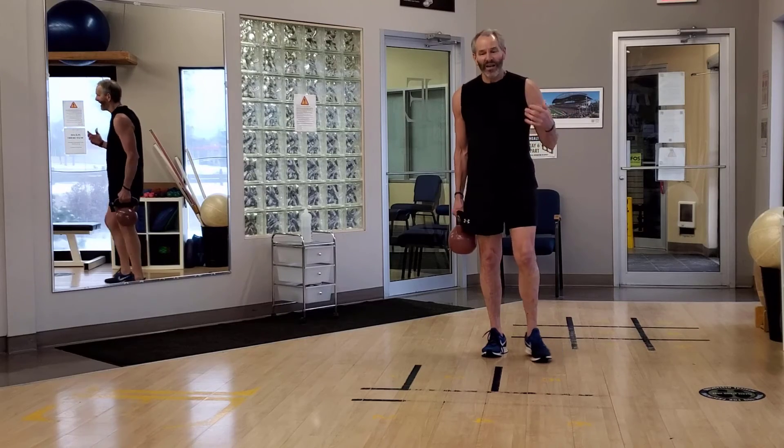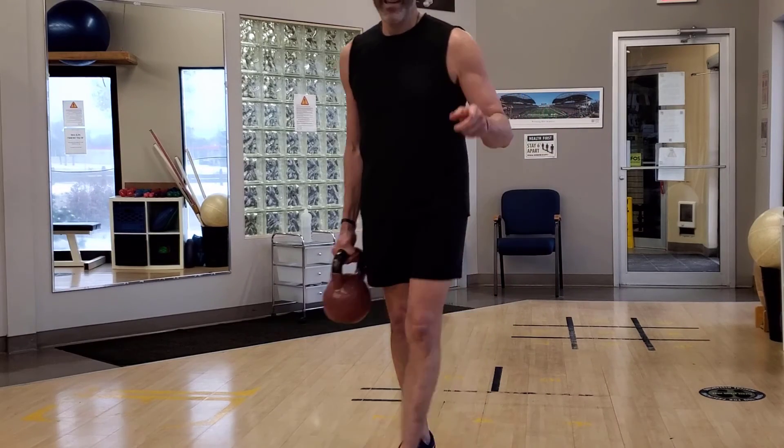I like the farmer's carry more — I do this all the time when I carry stuff around. I hate the farmers.